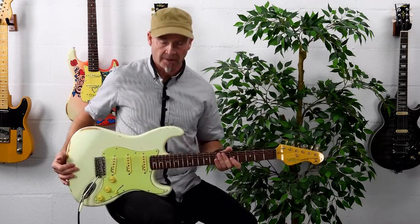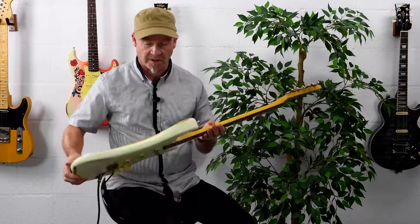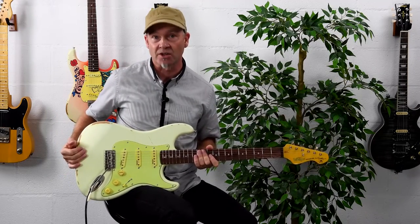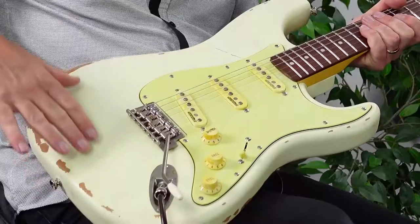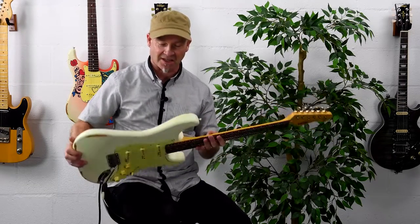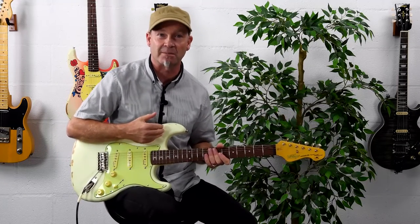The body on the Blug signature features all the traditional body contouring that we would expect from this classic double cutaway design. I'm really, really impressed with the aging effect on this model — it's really fantastic, even down to the little subtle changes in colour across the body. All of the markings and scrapes and scratches are exactly period correct, as we would expect from a guitar that's been loved and played for many, many years.